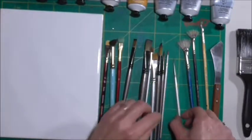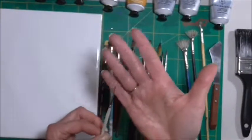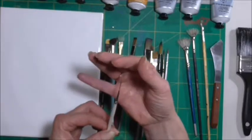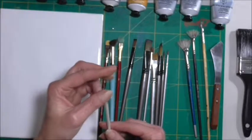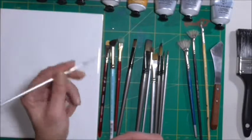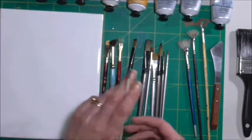The other thing you really want is a liner brush. As you can see, it's got nice long thin bristles on it. It's worth getting because it's designed for very fine details like grasses and so on.